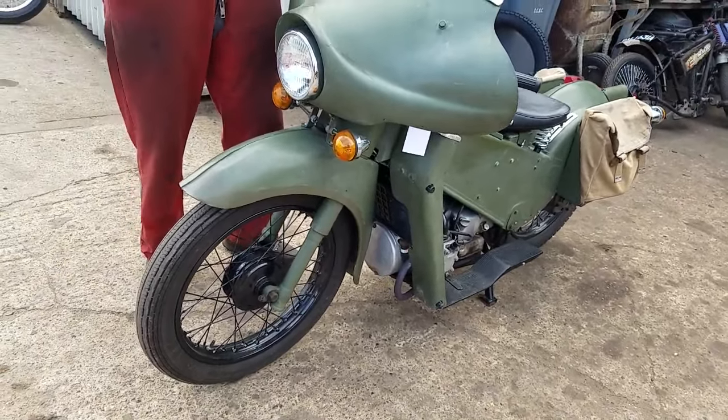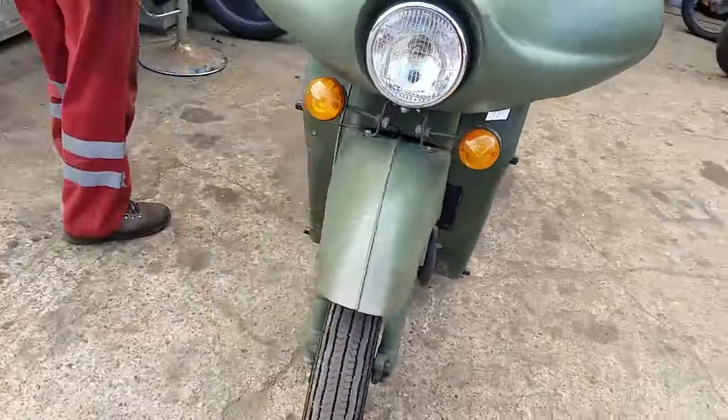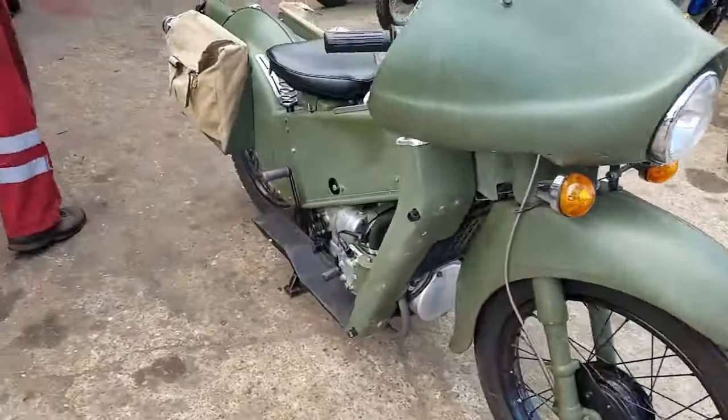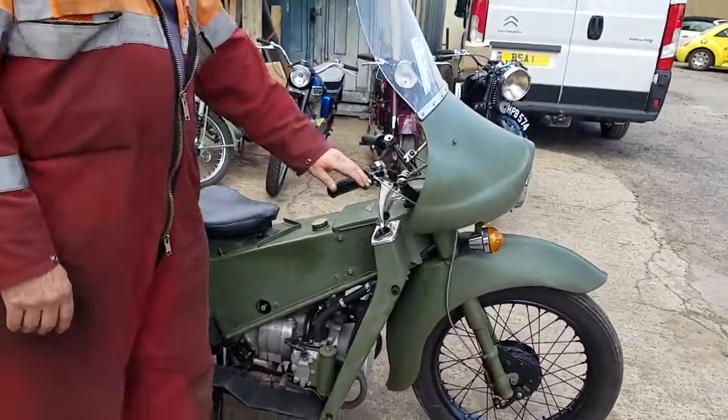You can slip in and out. Sneak up to the enemy's position, slip in and slip out. This bike was built by the LE Noddy bike man — Noddy bike, as in nod to the sergeant.